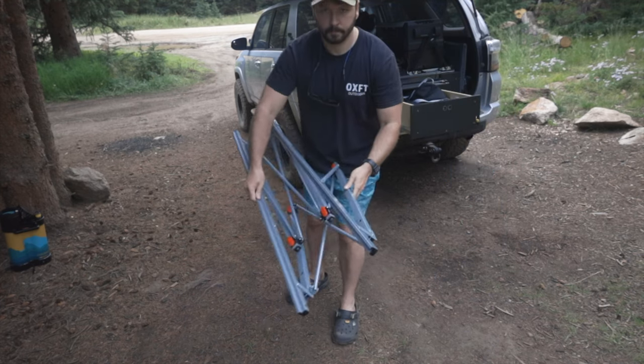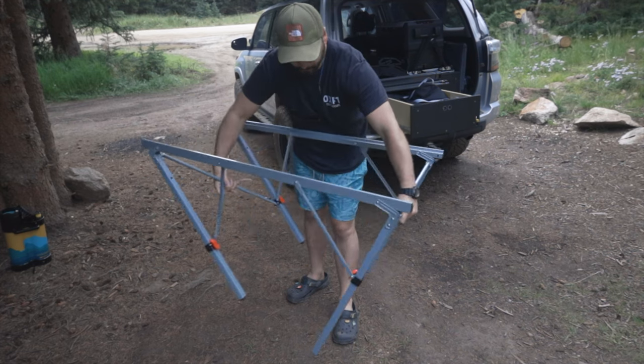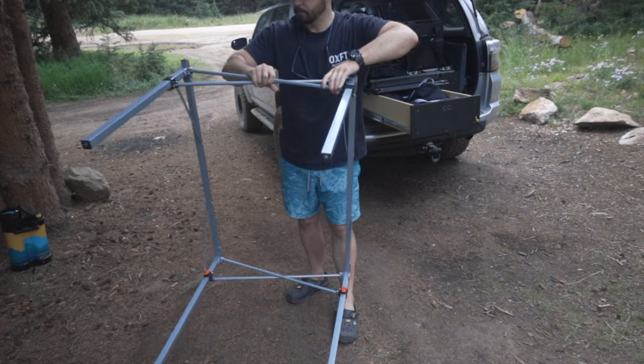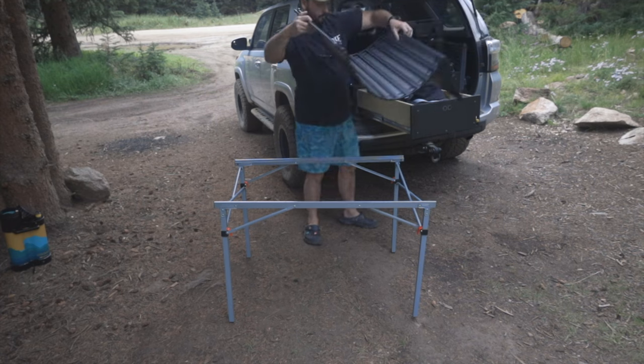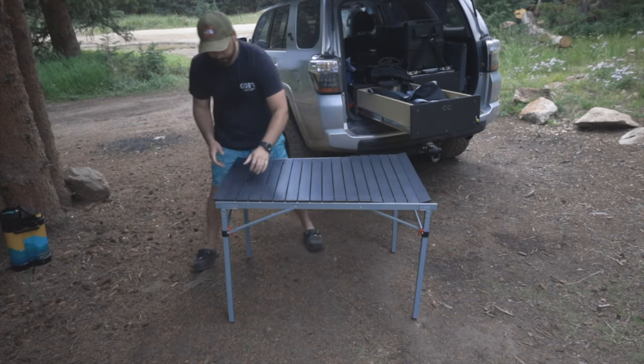One of the biggest selling points for me is that on my last two tables you had to be very precise — a lot of finagling and wiggling to get things to fit — whereas this table was built in such a way that you could just pop two things out, set something down, and you were ready to go. I really liked that about this table, so I was really happy to try it out.